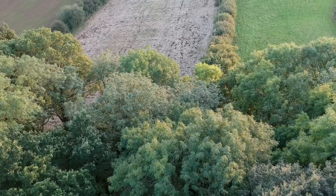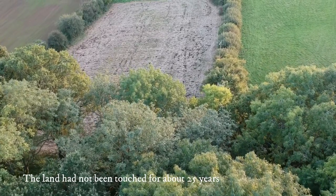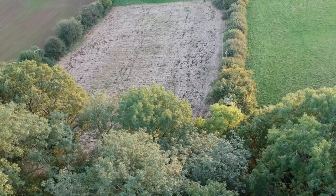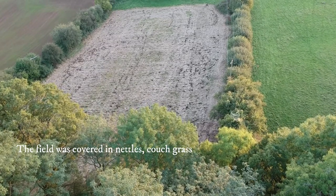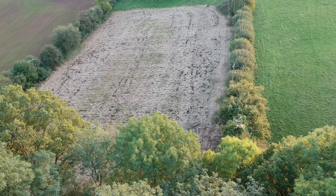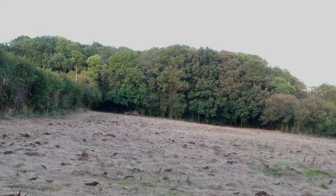The field we chose was a pretty awful field to begin with — very lumpy, bumpy with ant hills, molehills, even the sheep didn't like it very much. What you can see at the moment is a fairly dead field. It's been treated with glyphosate just to kill anything green. It's done a very effective job and gives us a blank canvas to start from when we plough it, harrow it, and reseed it.